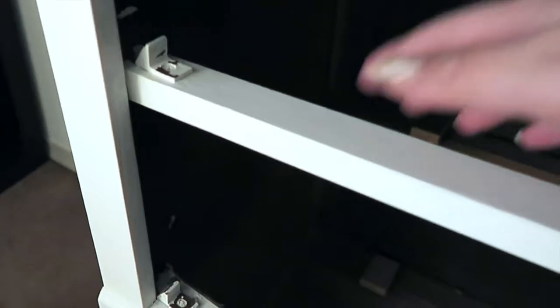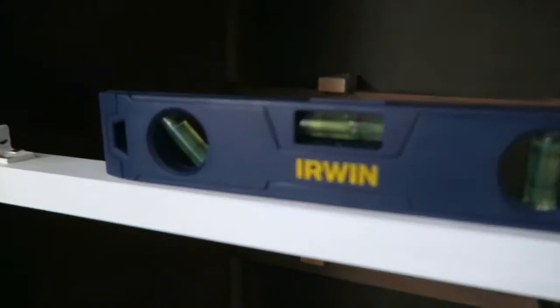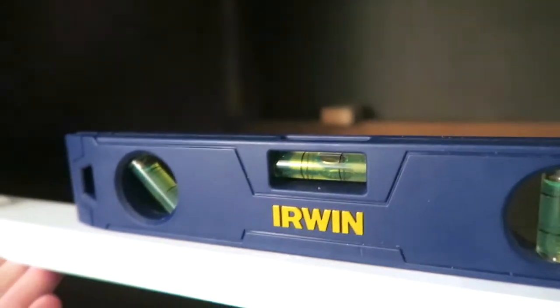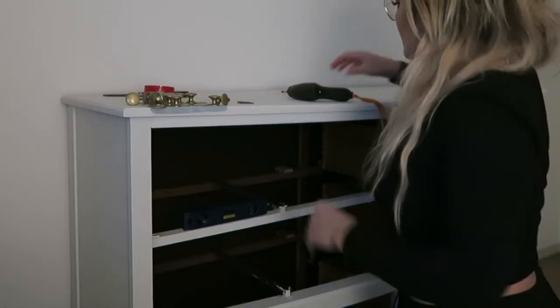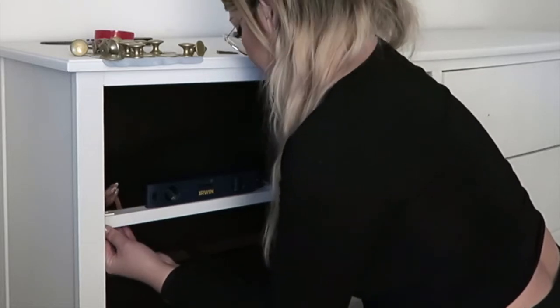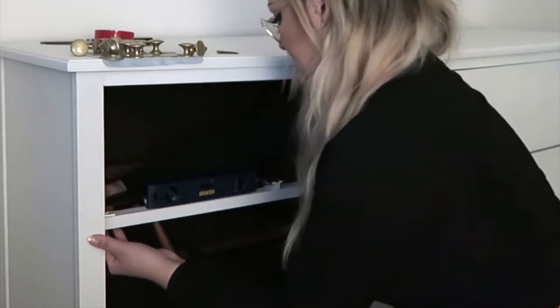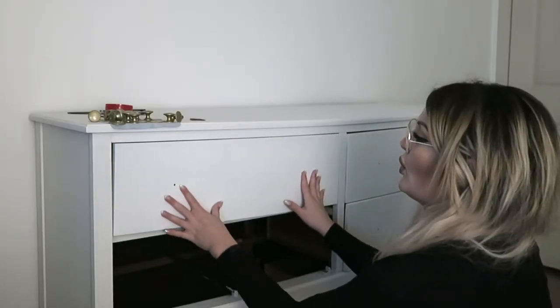I then noticed that one of the drawers was not straight, so I need to raise it just a little bit. Remember that screw I had drilled in? That needs to come out. So I got my level and I need to lift it up — there, right in the middle. We are straight.